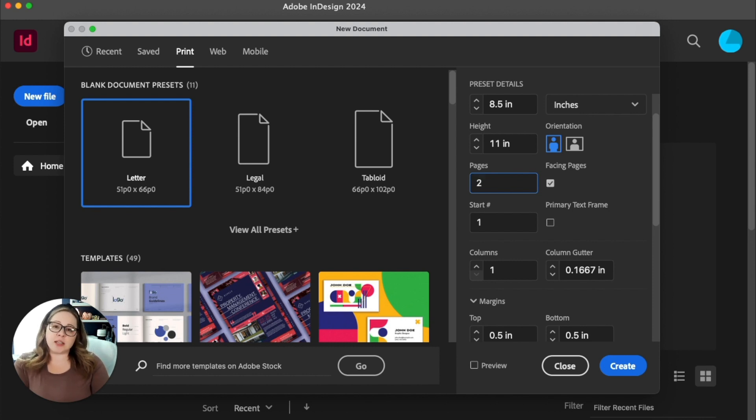With InDesign, designed for publications, you don't have to worry about the effective spread size like 11 by 17 — it already knows those are two letter-size pages that sit side by side. That little checkbox next to the page count is 'facing pages,' meaning you want them butted up to each other so when you open it, it shows left and right side pages. So make sure your spreads have two pages and that you hit facing pages.